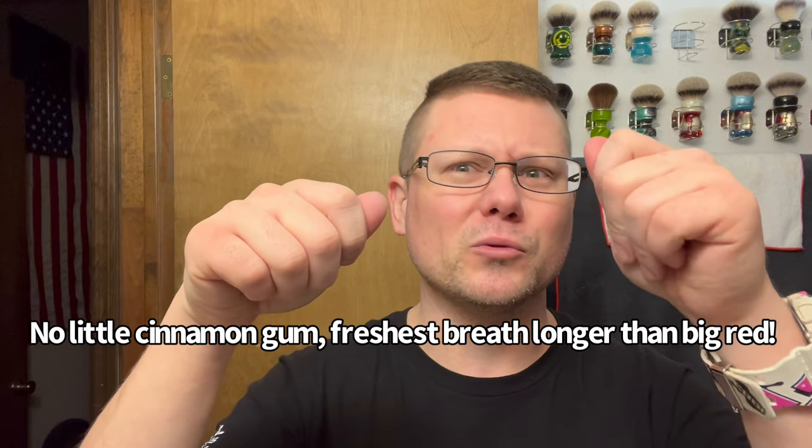Hopefully you're doing pretty good because I'm doing pretty good too. Back in the day in the 80s and 90s the gum commercials were on point — they had great marketing. There was Juicy Fruit, there was Big Red: 'Big Red freshness, your fresh breath goes on and on while you chew it, say goodbye a little longer.' And Double Mint: 'Double your refreshment.' We could do this all day.